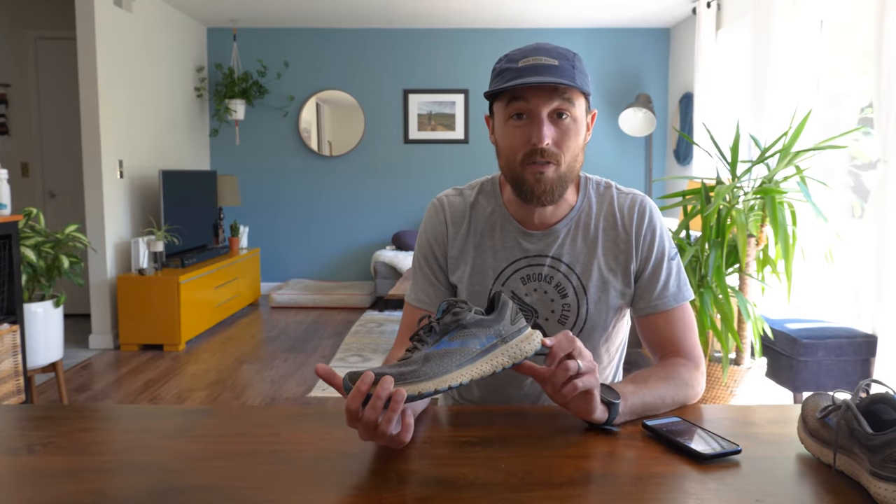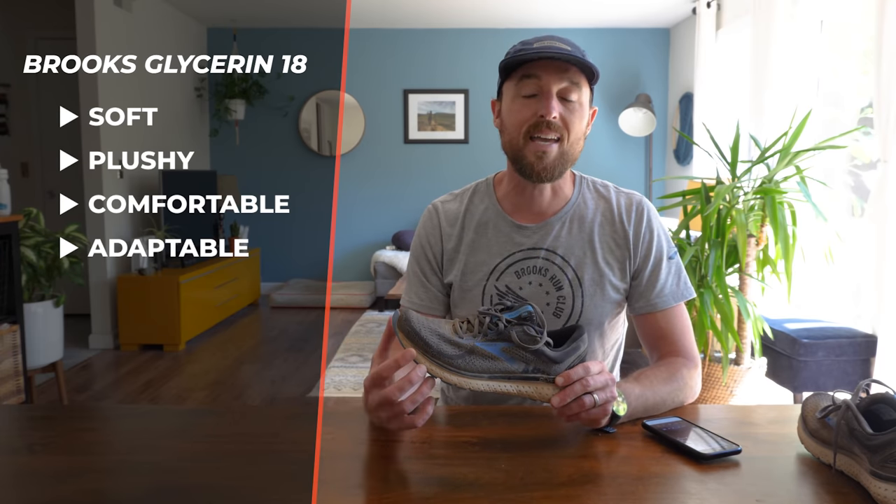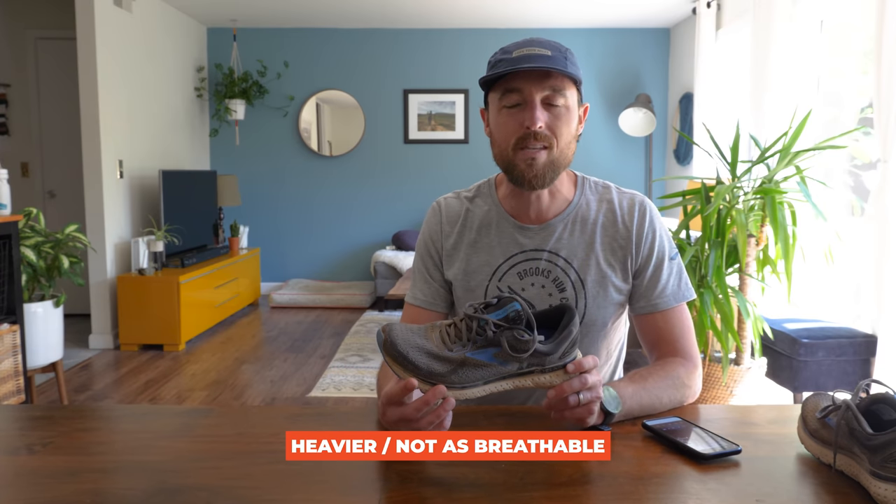I'll admit I had a little sticker shock at first when I saw the $150 price tag, especially for a shoe billed as an everyday shoe. But it's a premium product — you get a lot of good materials, it's well built, and I think it will last the miles. So if you want to invest in a premium everyday shoe, this could be a good option, especially if you have slightly narrower feet. The pluses for me: soft, plushy, comfortable, and adaptable across different environments — easy recovery runs as well as trails. My only knock was the weight and that it didn't breathe as well as other shoes I've been in. Coming in a little heavier at 10 ounces and not breathing as well means I probably won't grab this shoe for up-tempo work or races.